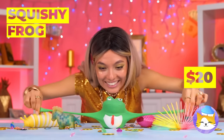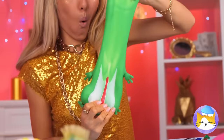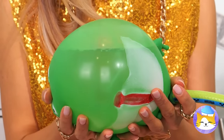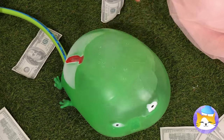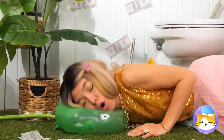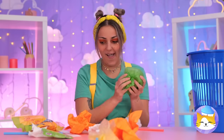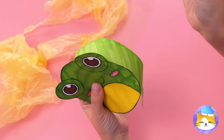A frog — he's so squishy, but he doesn't snap back. Especially if you cut him up. Why don't we hook up a hose and blow him up nice and big? Let's see how big he can get. And remember, frogs are all about bouncing. If we want something froggy, this bag's the right color. It just needs a face, a paper ribbon, and some tape.